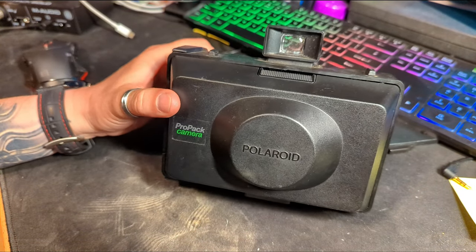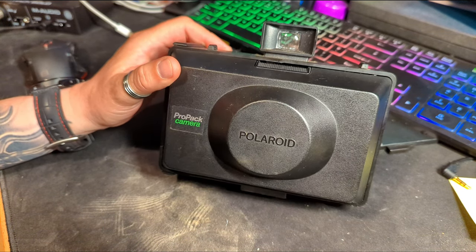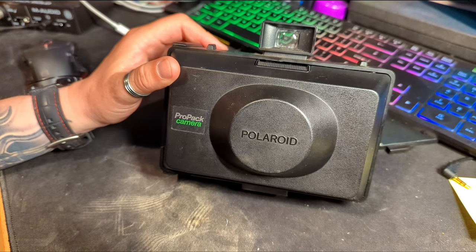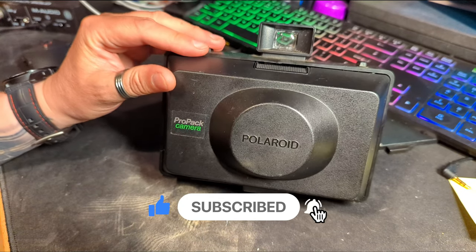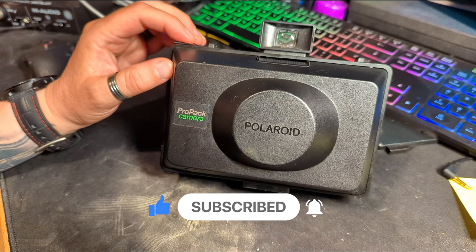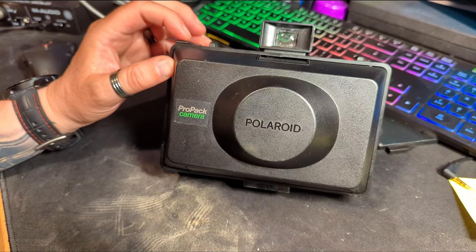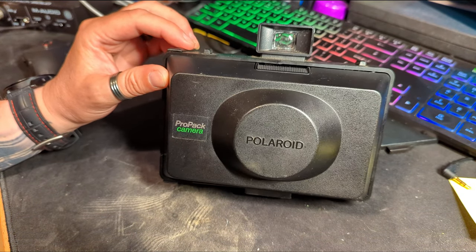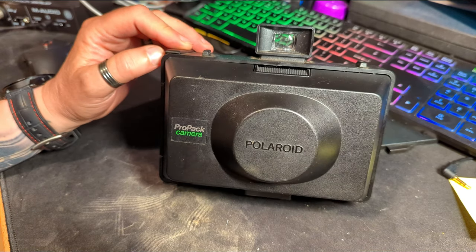This is the Polaroid Pro Pack camera, made from the early 90s — about 1992 until about 2003. Unfortunately the film that this camera takes isn't currently being produced by Polaroid. Some films are being manufactured again now, which is fantastic, but unfortunately the pack film this takes isn't one of them. Fujifilm used to make a compatible film but I don't think they do any longer, and surviving stock is going for absolutely silly prices. So I've never actually used this camera, but I do like it and enjoy it being in my collection.